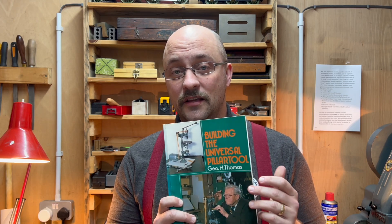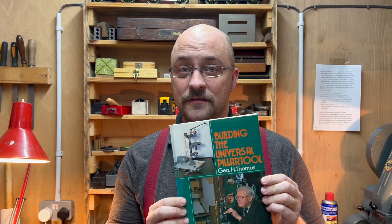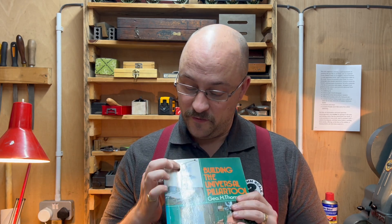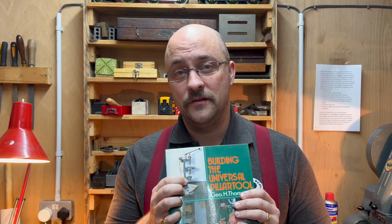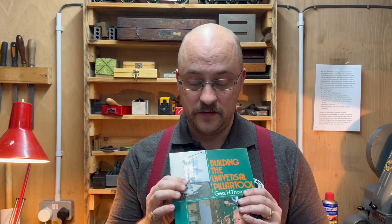Good morning everybody and welcome back to the workshop. Today we're going to be building the Universal Pillar Tool by G.O.H. Thomas. This particular tool is seen as a bit of a rite of passage for model engineers, and it will provide the capability of doing some tapping in a really nice way, staking and precision drilling, dividing and a few other things.